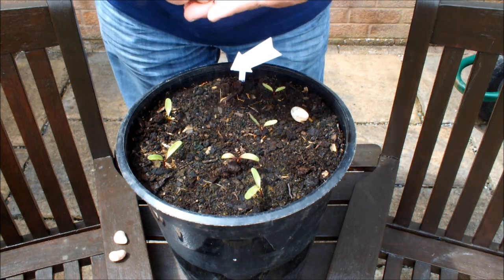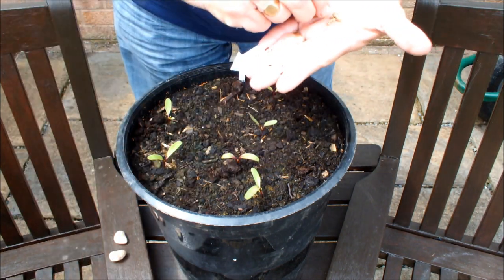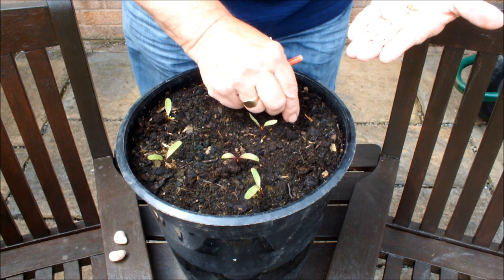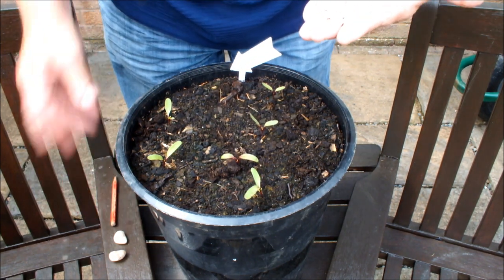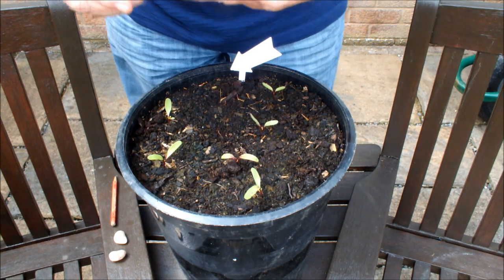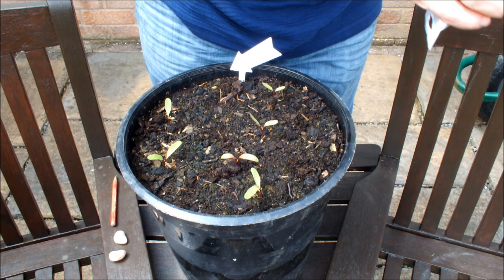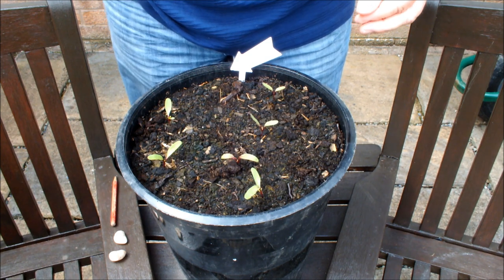I'm probably not going to need to water these guys because we've had torrential rain for the last two or three days and strong winds. A word of warning: if you're growing in pots, check that none of your pots are waterlogged. I had one that was waterlogged — the drainage holes had got blocked. It was a pot I was growing sweetcorn in. I've eased the pot over on its side and wedged it up off the ground to let the water drain and improve the drainage. So check your pots — if any have flooded, empty the water out.